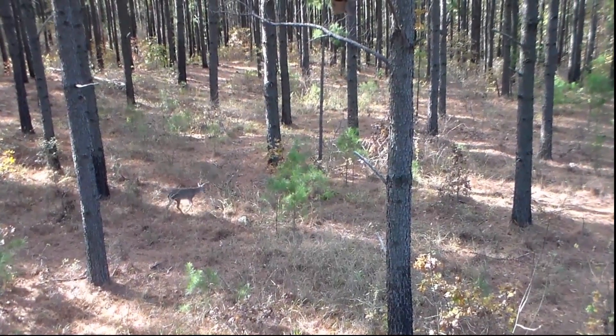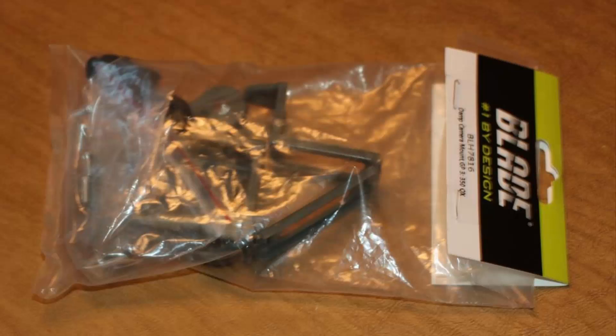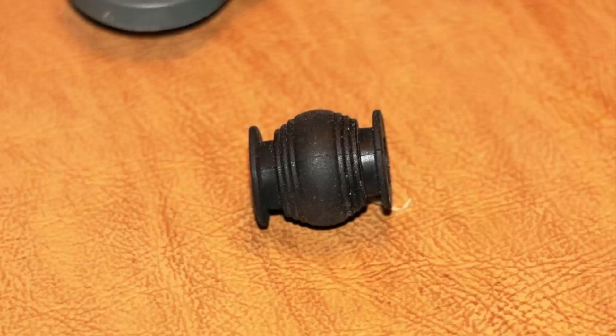So what I needed to do was find a way to dampen that vibration. There are a couple of different ways you can do that — if you look online there are several good articles. But what I chose to use was a ball tension damper system. This is a system that's got bulb-type dampeners on all four corners, and these work in tension and compression and really do a great job of reducing the vibration that actually makes it to the camera itself.